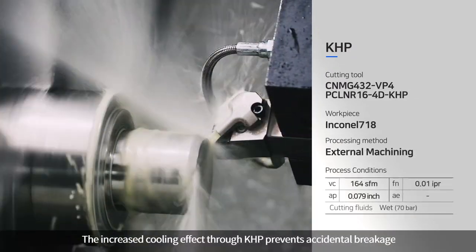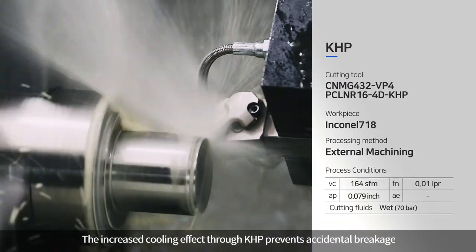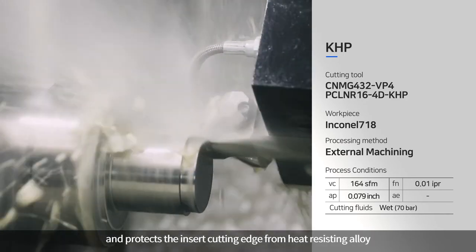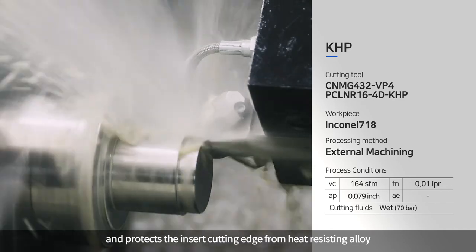The increased cooling effect through KHP prevents accidental breakage of inserts from severe heat shock and work hardening phenomenon, and protects the insert cutting edge from heat-resisting alloy.